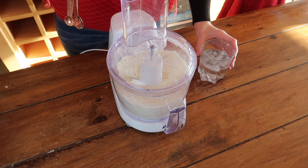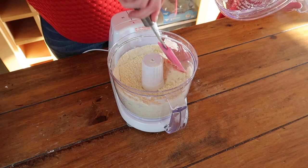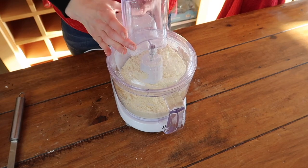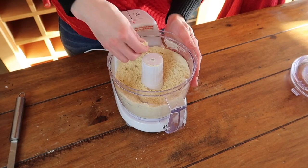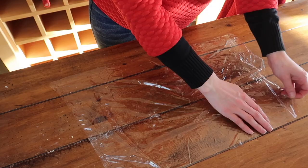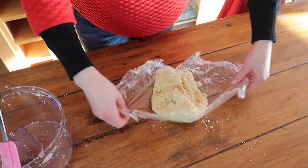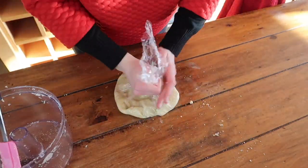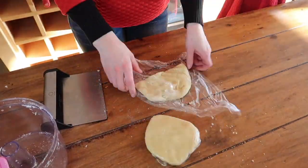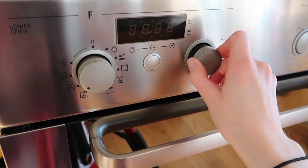Start to add your water very slowly and carefully — start with three tablespoons and pulse. If you need to add more that's okay; it's easier to add than to take away. You want to add just enough water so that the pastry dough starts to come together when you squeeze it gently. Turn the dough out onto cling film and bring it together until it forms a ball. Separate into two and chill in the fridge for 30 to 60 minutes.